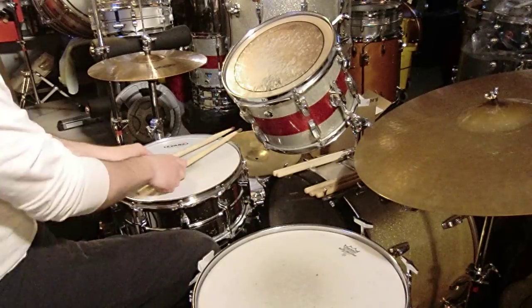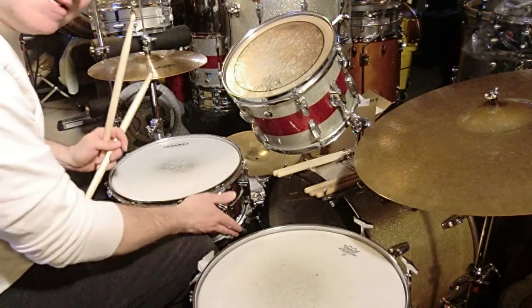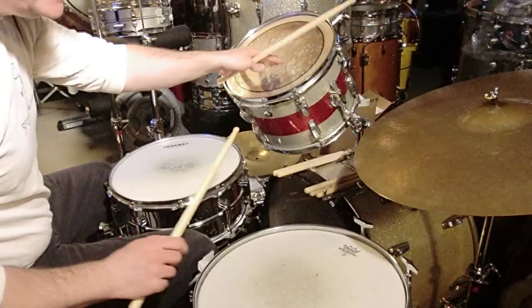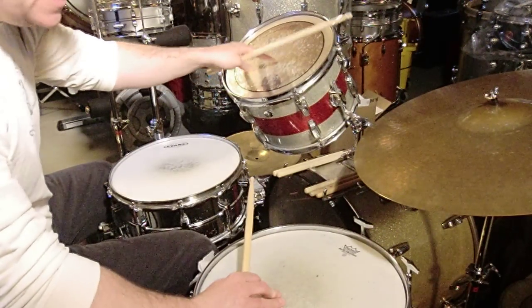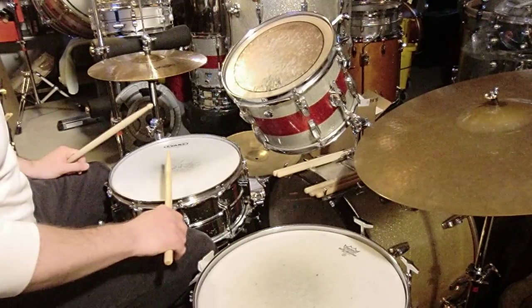So the way the crossover goes — we'll go snare, snare, bass, small tom, big tom, bass, big tom, small tom, bass, small tom, big tom, bass, back to the snare. Okay?